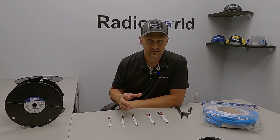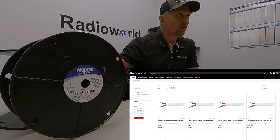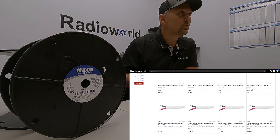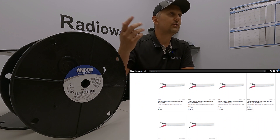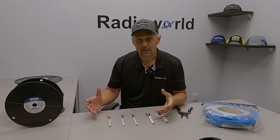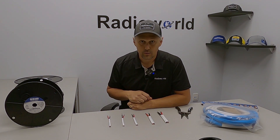There are a couple of ways that you can purchase this from us. We do sell bulk spools, and we also sell it by the foot. So if these are 50-foot spools of 8 gauge and you need 27 feet, we can spool that off and sell it to you by the foot, and then you can create your own custom wiring to accommodate the needs on your boat.